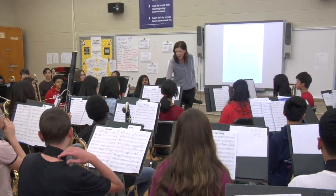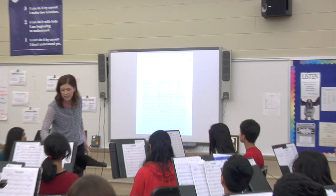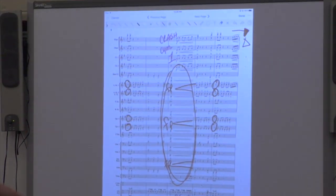In the future, I am sure that we will continue to find even more ways to incorporate this technology into the concert band classroom.